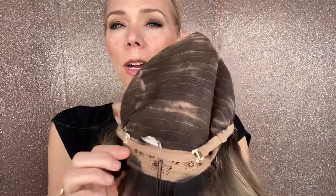It has closewefting with adjustable straps, ear tabs with clips, and a lace top lace front. And again, this is a medium cap.